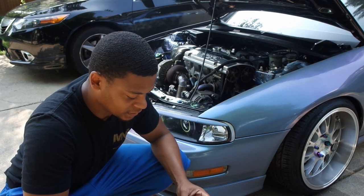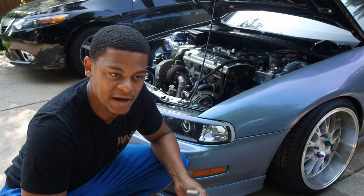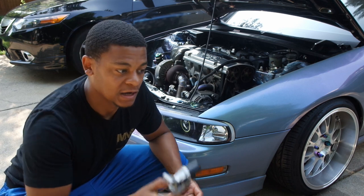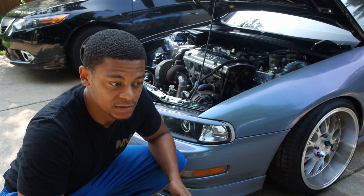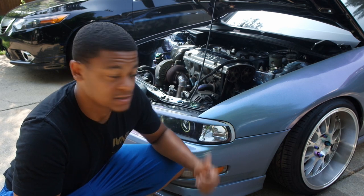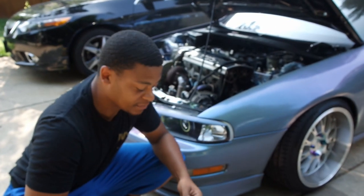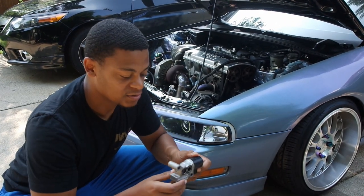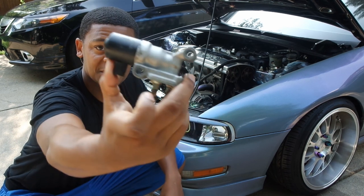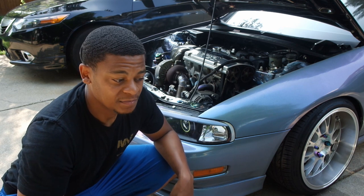All right, so there you have it — this is how you solve your idle issues. You kind of have to track down what it is. I narrowed it down to the IAC valve. I checked the coolant — coolant was good. I checked the fast idle air valve on the old manifold, but I now have a Skunk2 on here which doesn't have a fast idle air control valve, so I narrowed it down to this. You can always clean it and put it back on, but a lot of times you're gonna run into the same issue. Sometimes they can be adjusted and cleaned, sometimes they can't.